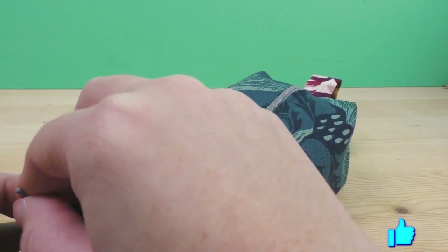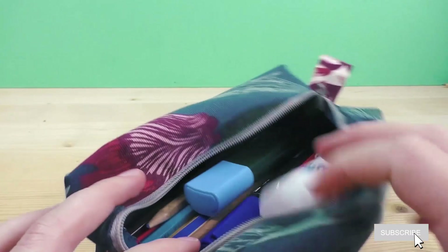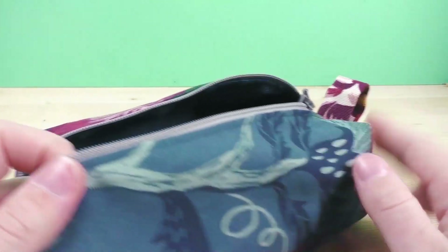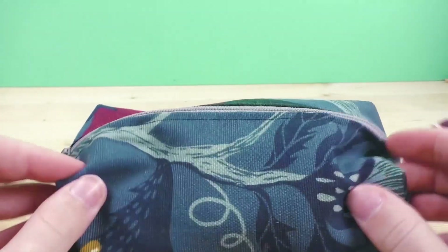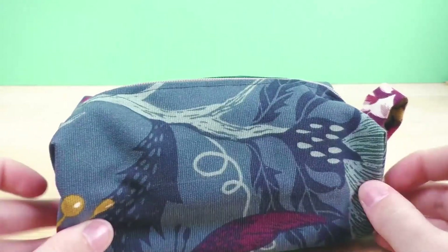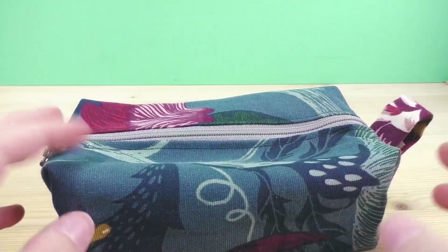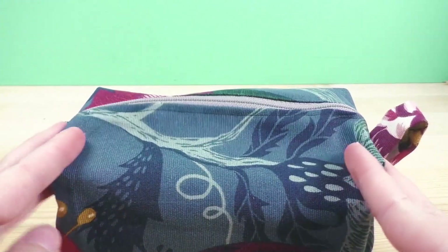I put a few things inside — some markers, pencils, paper glue, regular school stuff — just to show you what it looks like. Mine is big enough to fit everything inside. This is great for work, school, uni, or whatever you want to use it for. If you make a bigger or smaller size, you can use it for many different purposes.